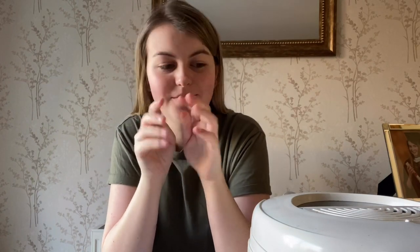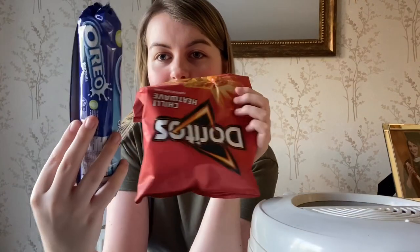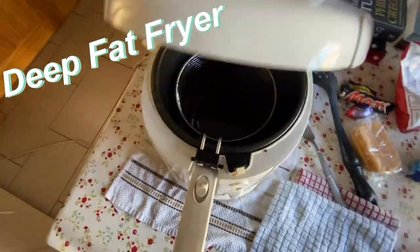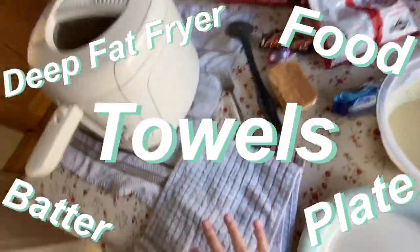Hi guys, welcome back to my channel, it's me Chloe! As you can see by the title, I'm going to be attempting to deep fat fry some food. I've seen lots of videos of people doing deep fat fried Oreos and it always works, so I kind of hope it works for me. Here's the setup — we got the deep fat fryer, the food, the batter, the plate, and all the towels so I don't want to be spilling it.